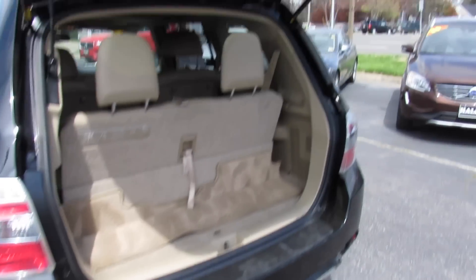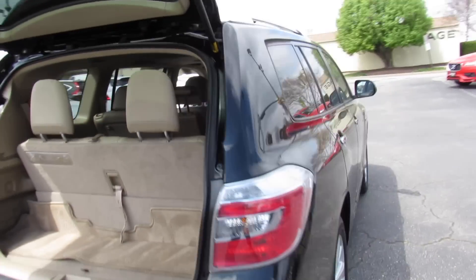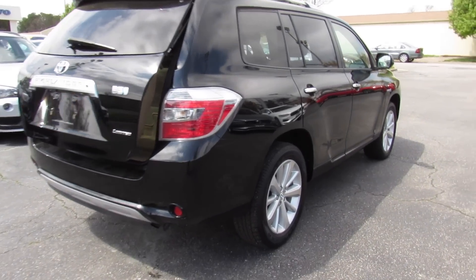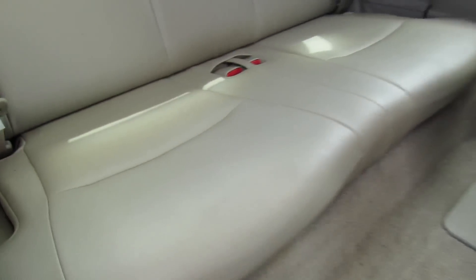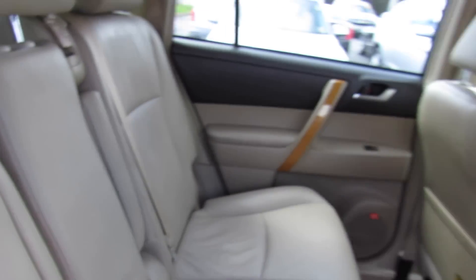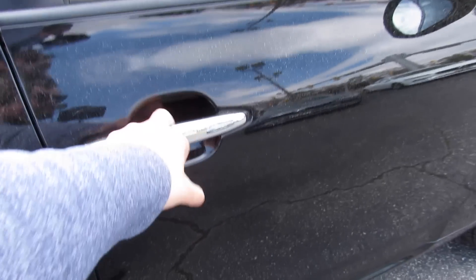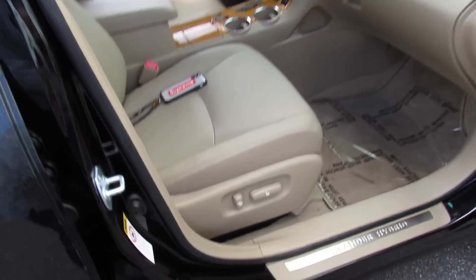Very simple operation. On this side, easier access to the third row — just release this and the seat will fold and slide forward. Up front you have a power passenger seat. Door sills follow through with the Highlander Hybrid badging.